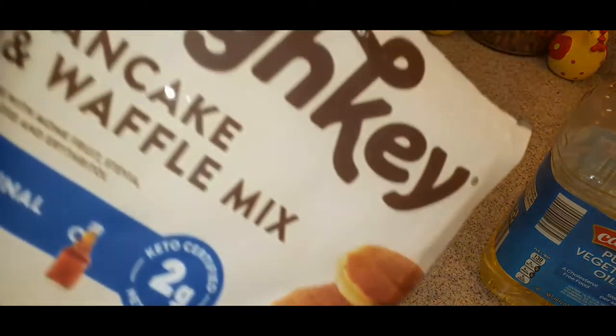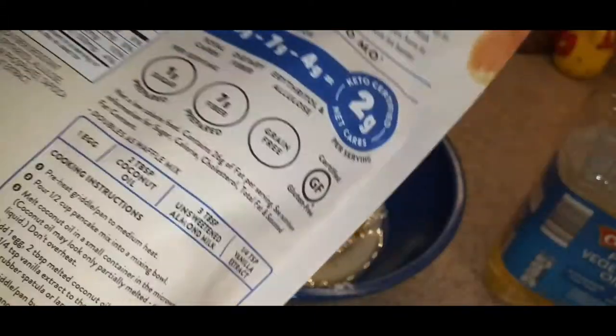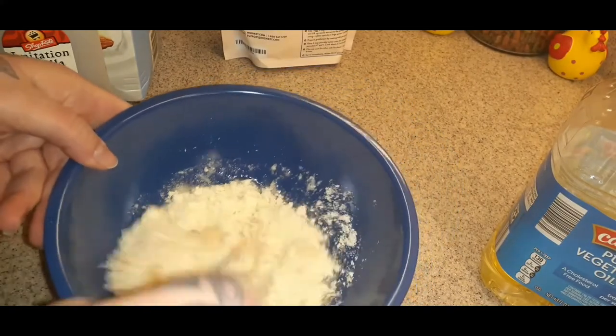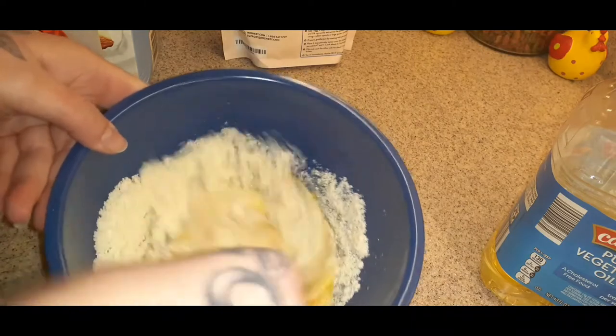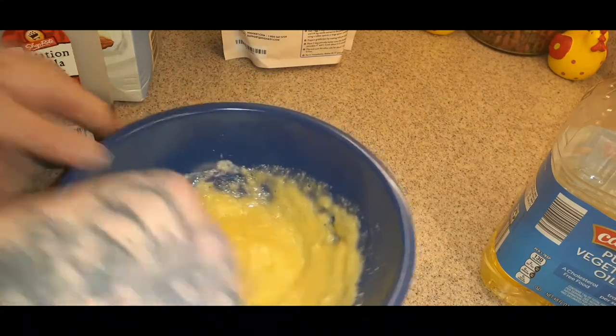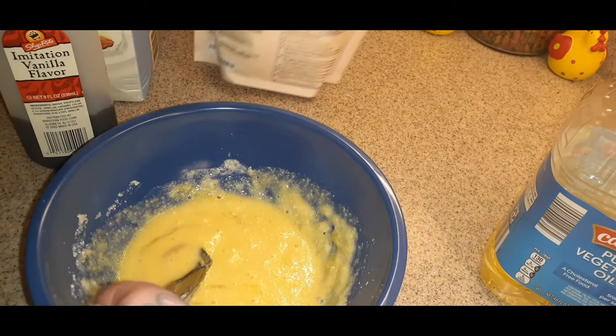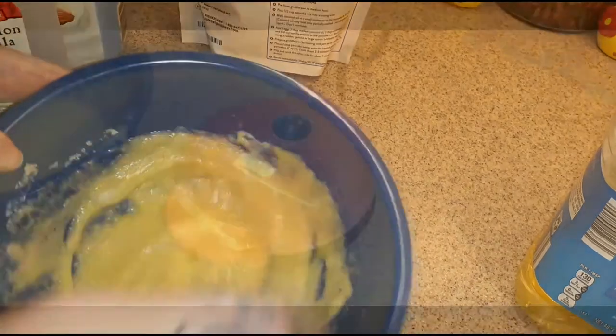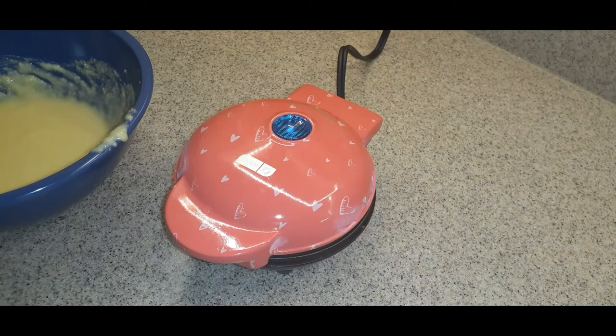So for this High Key pancake waffle mix, it's two carbs per serving, and this makes six four-inch pancakes. The serving size is three, so for this whole mix it's going to be four carbs. I washed my waffle maker since it just came out of the box, dried it off, and plugged it in. It says to wait until the light goes off before you put your ingredients inside the waffle maker, so I'm just waiting for that.